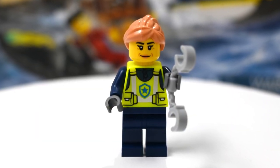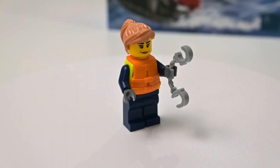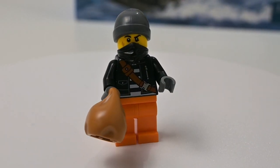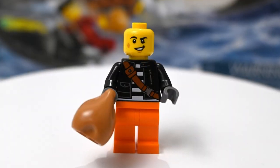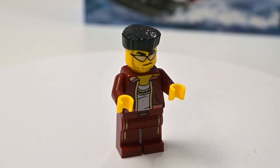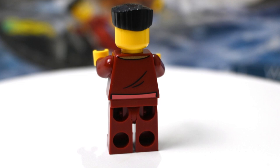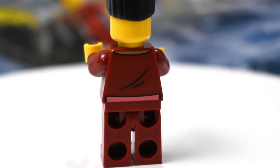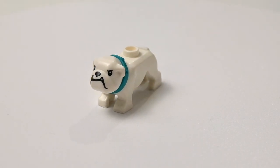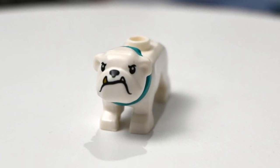Onto the minifigures — unfortunately none of these have alternate face prints, but we are getting some unique elements so it's not all bad. The police officer is decent and I like her slightly weathered face. The first crook is the more standard of the two and comes with a bandana to cover his face, which is a pity as it's a really nice face print underneath; the torso is unique to the set and printed well on both sides. The tracksuit crook is lovely, with unique torso, legs, and face print, plus a flat top hair piece seen only a couple of times before — an awesome representation of a contemporary criminal. The bulldog is yet another unique element, with a real jowly look of a classic bulldog — excellent to get in a small LEGO City set like this.